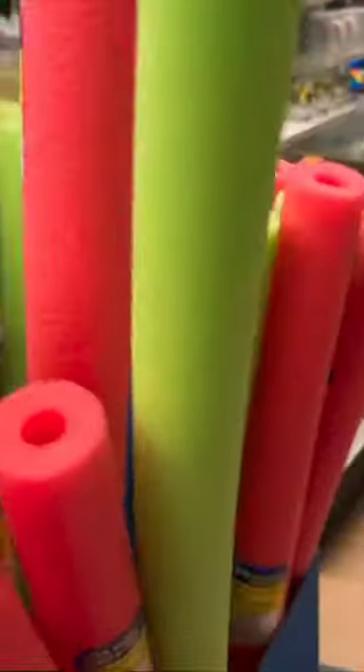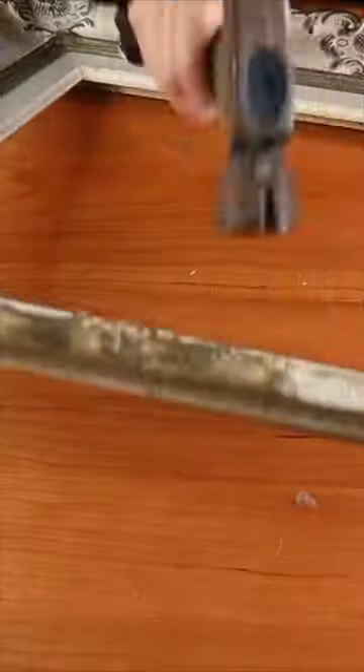Time to run a Dollar Tree. Grab some pool noodles and faux succulents. Pull apart an old frame and add some paint.